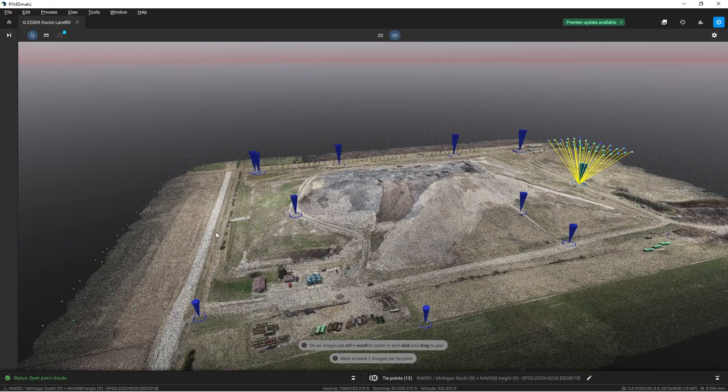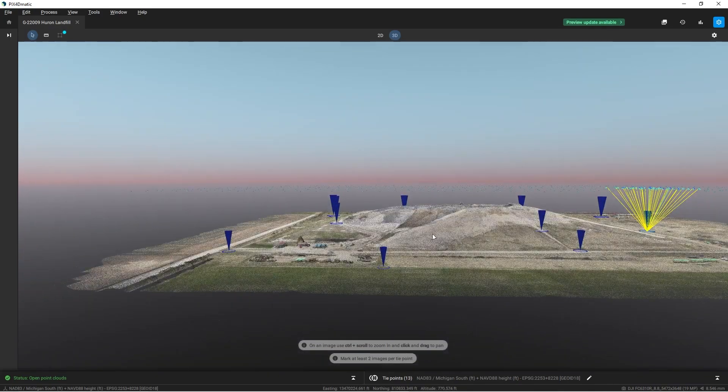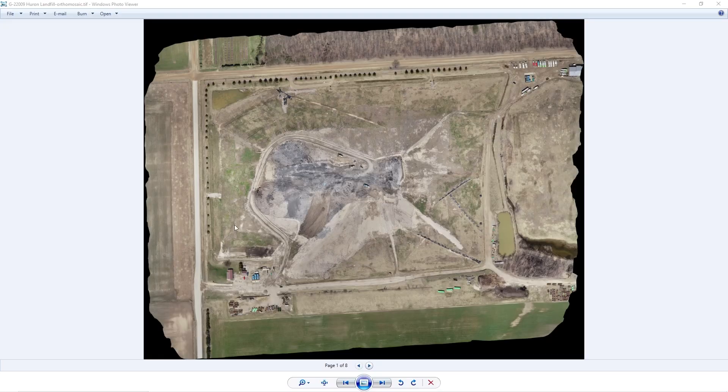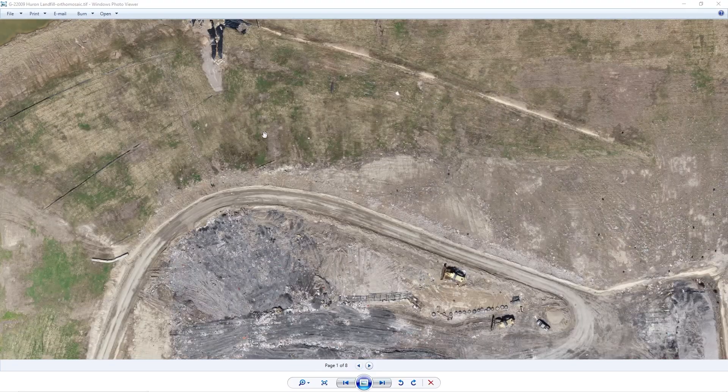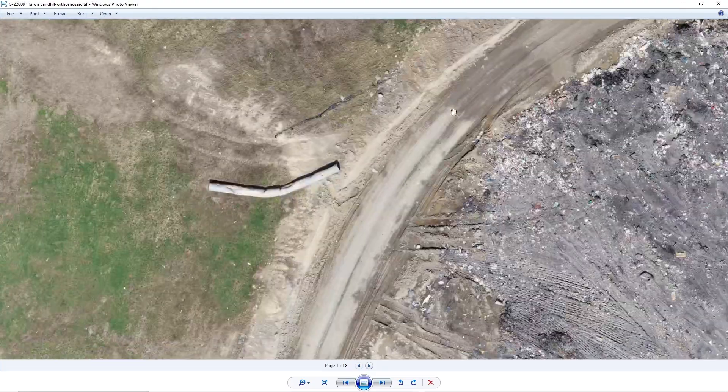Here you can see a nice dense point cloud of our entire project. I can rotate and take a look at different aspects of this project. After combining all of the images together, we can see here is the giant ortho image. We can zoom in and see lots of detail from an aerial perspective, and from the point cloud we can generate a surface model creating any kind of contouring or TINs that we want.